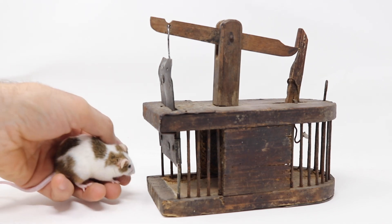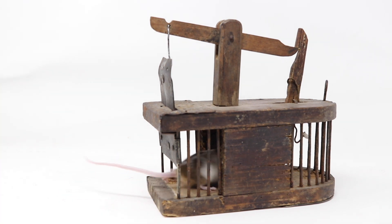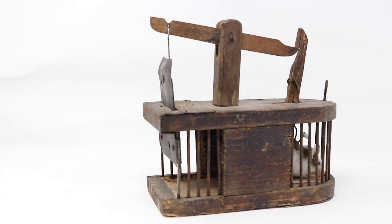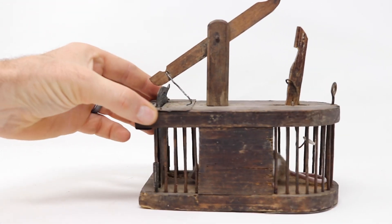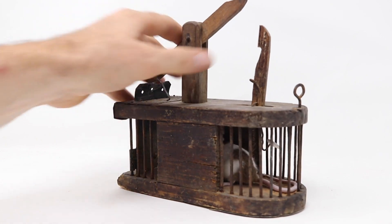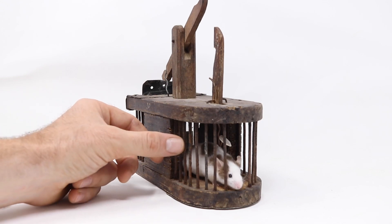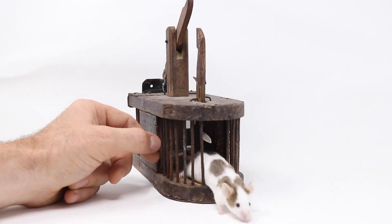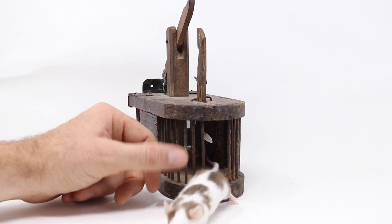Let's see if our white and brown spotted mouse will go inside and grab the bait. Go on in the door. He hit the trigger and the door closed. That worked on our pet mouse. This trap has probably been catching mice for hundreds of years. We'll open up the back and let them out. Come on out. Good job.